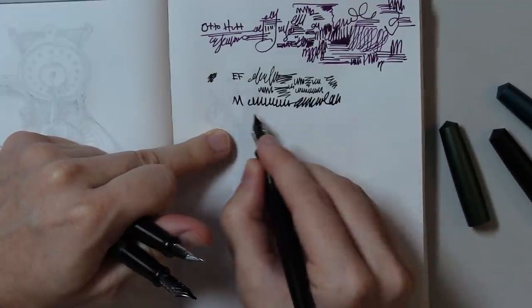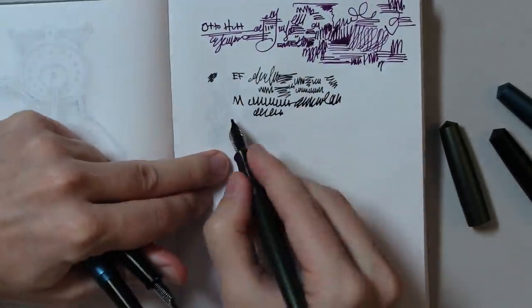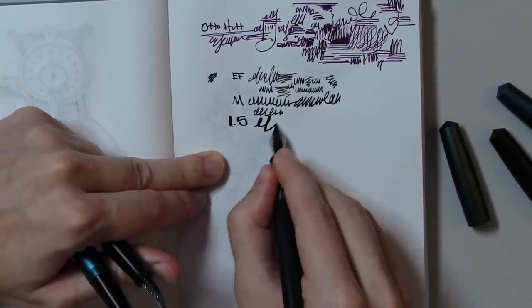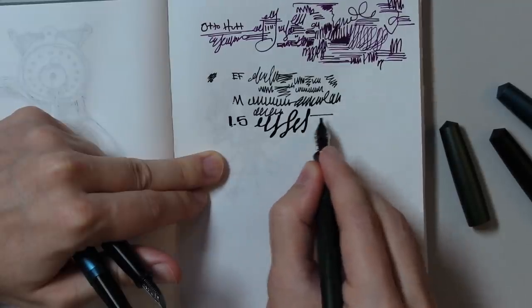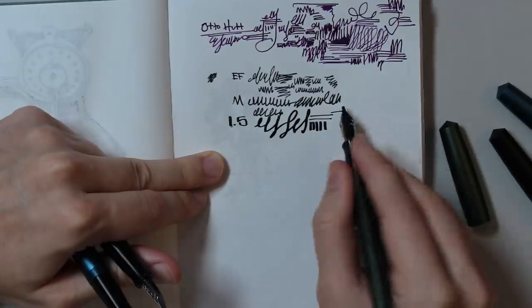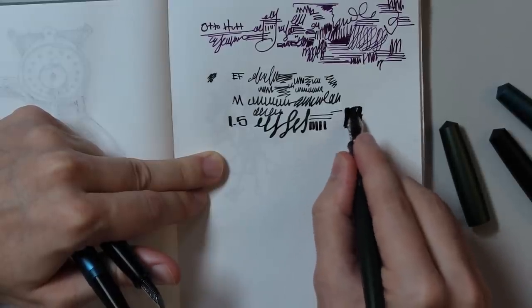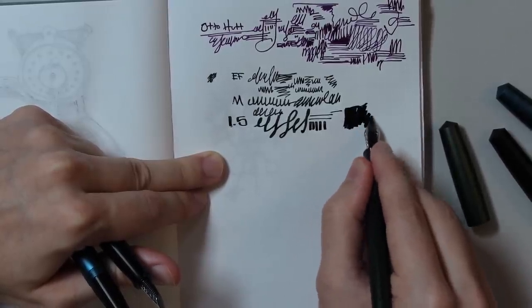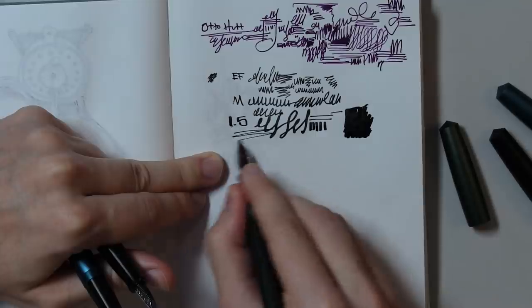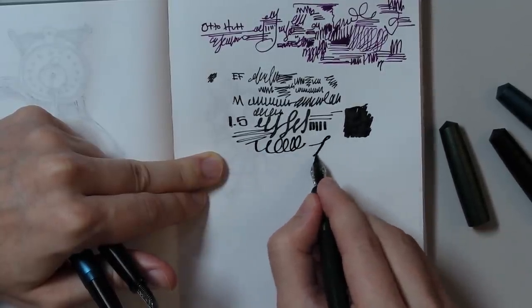I'm going to do three drawings using all these pens. I'm not sure I'll be able to do a whole drawing with the 1.5 chisel tip because it bothers me how you get different line widths when dragging the pen different ways. What it's really good for is blocking in huge sections — if you need to color in areas quickly, that's very satisfying and useful. And if you wanted to do calligraphy, of course.